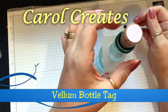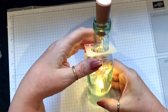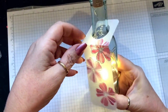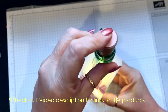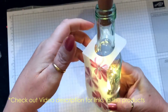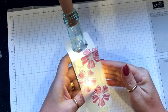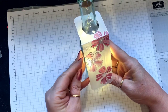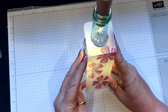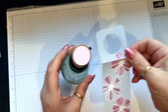Hi, it's Carol here bringing you another video. Today I'm bringing you this bottle of wine — it's a small bottle of wine. I've bought a cork from eBay and I've made the tag so it looks like a really pretty little gift for somebody. I'm going to show you how I've made the tag.